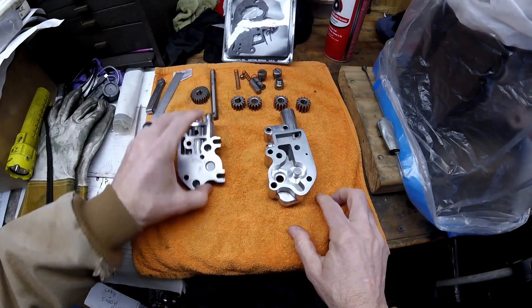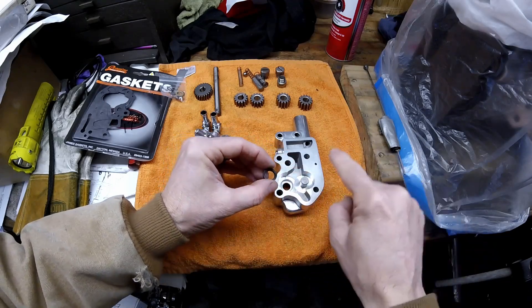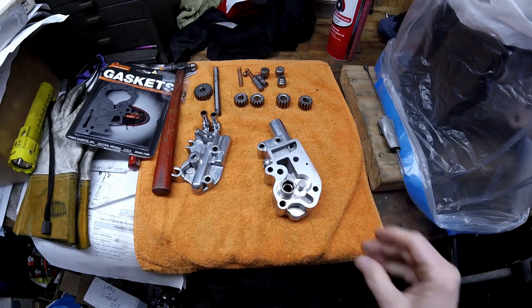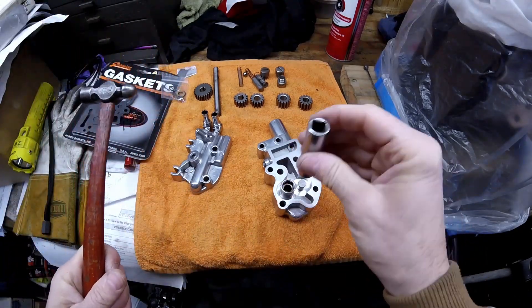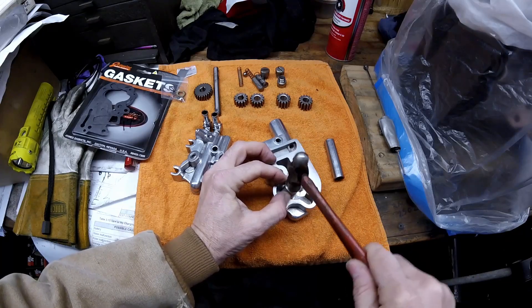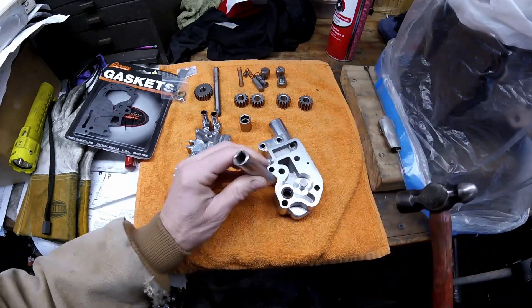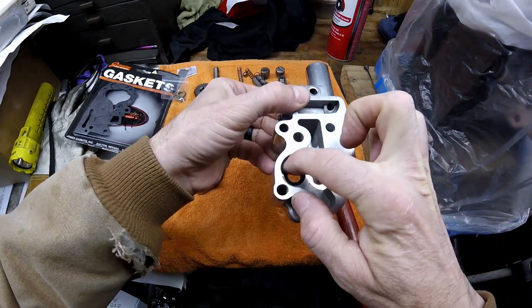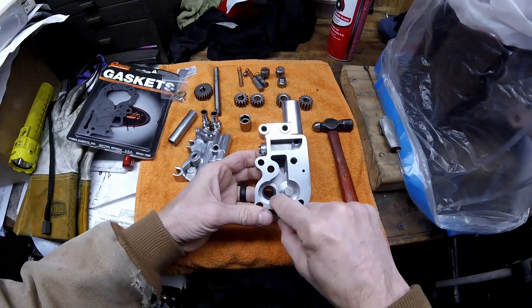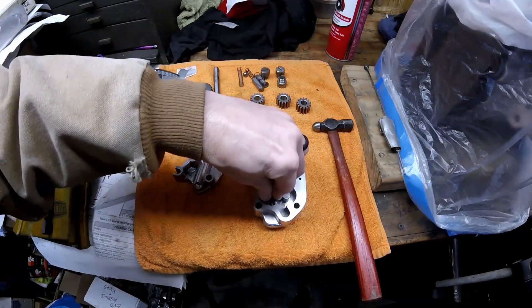To assemble the pump, the first thing is to install the lip seal in the hole that seals the shaft. The lip faces the engine block. I use the back side of a socket that's slightly bigger than the seal and tap it in with a hammer, then switch to a deep socket to seat it further. Use the smallest hammer you own. It must sit below the surface — if it's not flush below, the gear will rub on it and chew it up right away. Drop the gear in lightly and confirm it turns freely.